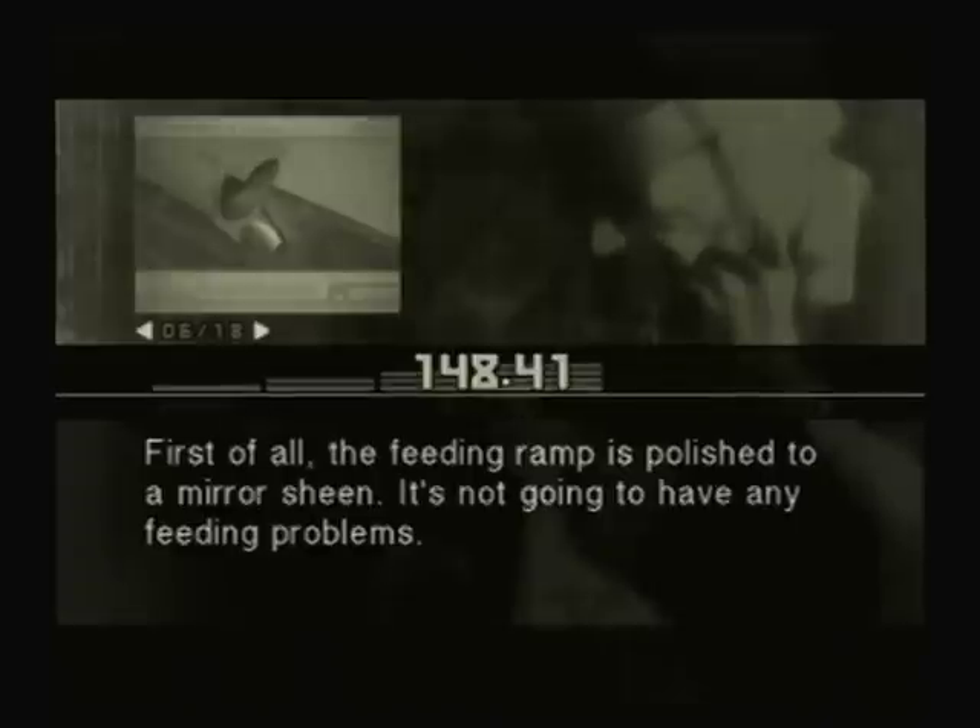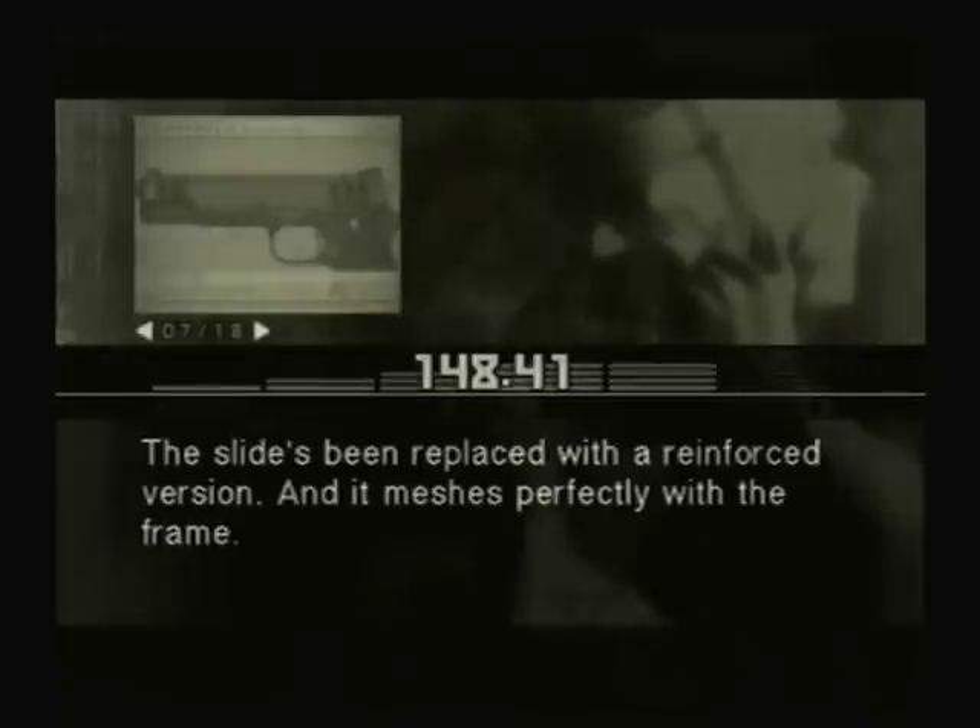That .45 you've got there is a lot different from the original, though. Looks like someone did some serious work on it. It's more than a little. First of all, the feeding ramp is polished to a mirror sheen — it's not going to have any feeding problems. The slide's been replaced with a reinforced version, and it meshes perfectly with the frame. The frame itself has been iron-welded and scraped down multiple times for maximum precision. The front strap part of the frame has been checkered to make it dig into the hand — that prevents any slipping.